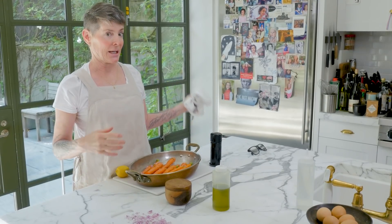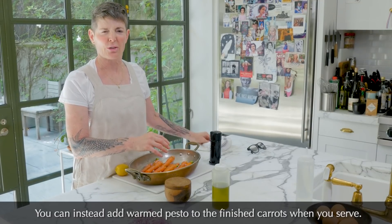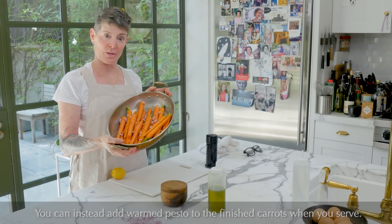And then for the last 10 minutes, I'm going to put the pesto on. Do you know why? I'll tell you why. Because if you cook the pesto for too long, it just turns dark, dark, dark green, which you don't want. You want it to look bright. You're basically just warming the pesto. So I'm going to go ahead and put this in the oven.